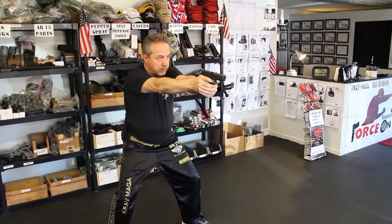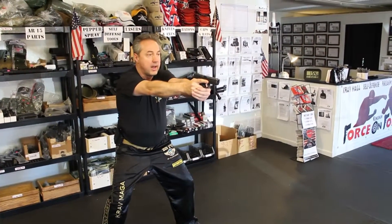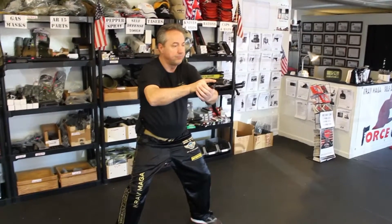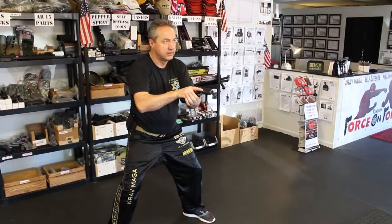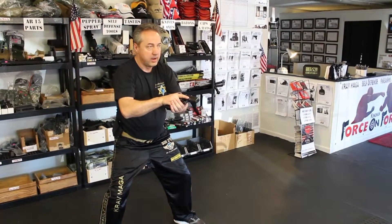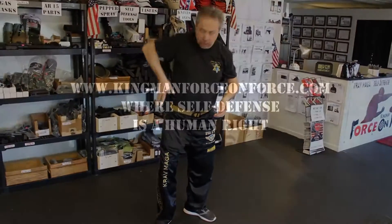From this position I can shoot — I will shoot three times: bang, bang, bang. I bring the weapon back at an angle so I can see the window. I want to make sure there's no jam, everything is clear.